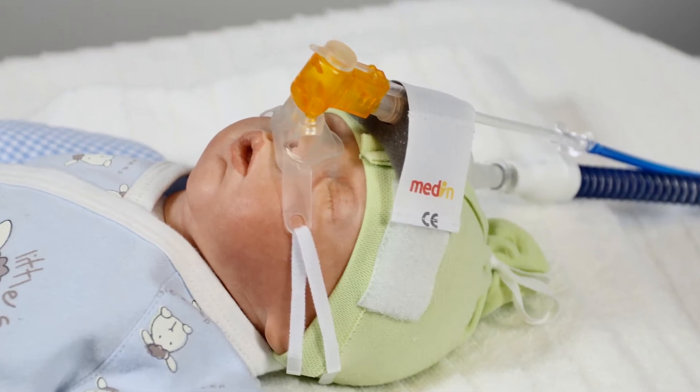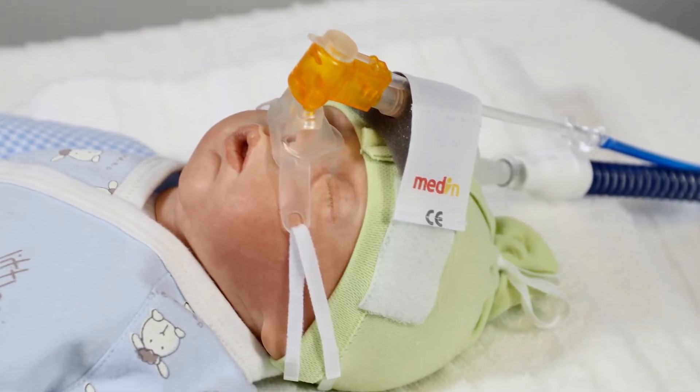This short video demonstrates correct use of the Medin NC-PAP interface for neonates.